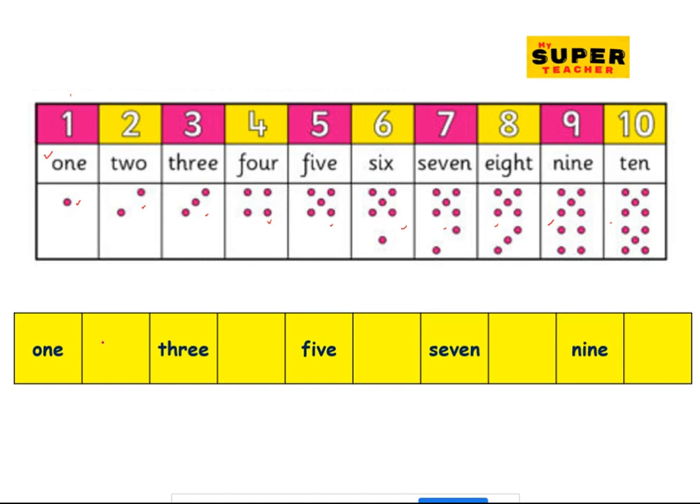O-N-E is one, then the next is two — T-W-O, two. And then T-H-R-E-E, three. And four — F-O-U-R, four. Then we have five. And the next is six — S-I-X, six. And then we have seven — seven right here. And eight — E-I-G-H-T. And we have nine. And the next is T-E-N. Did you get it correctly? Well done, good job!